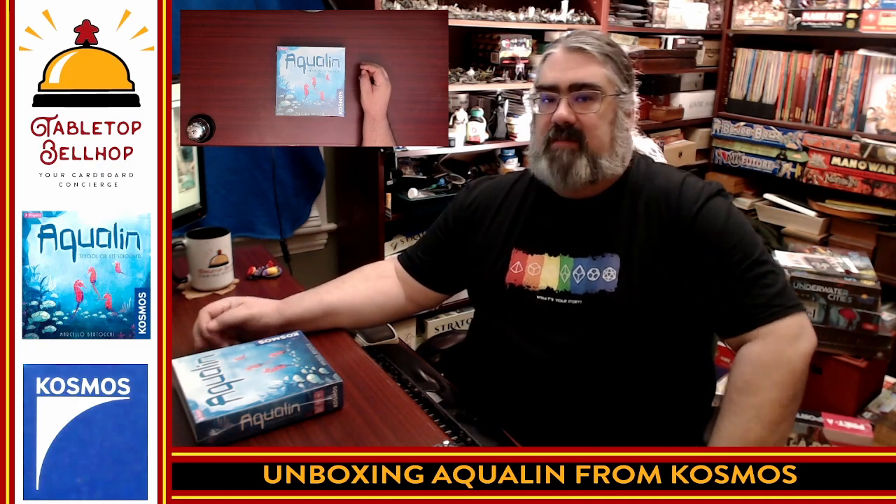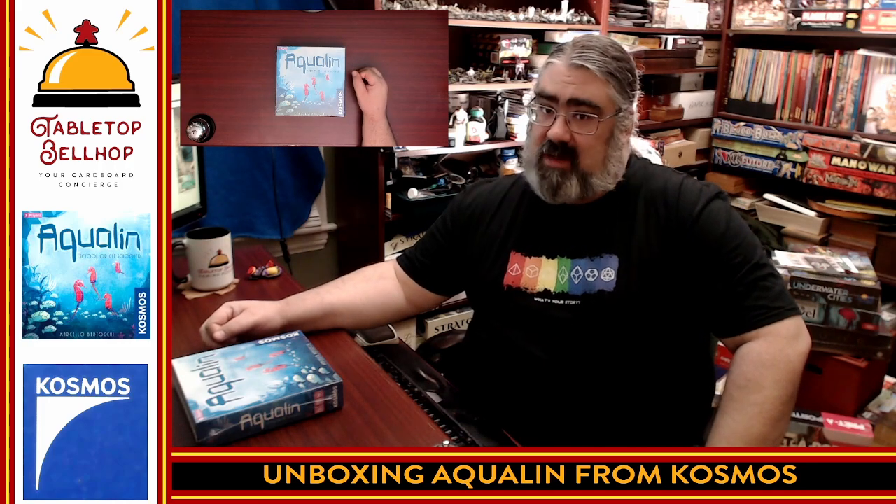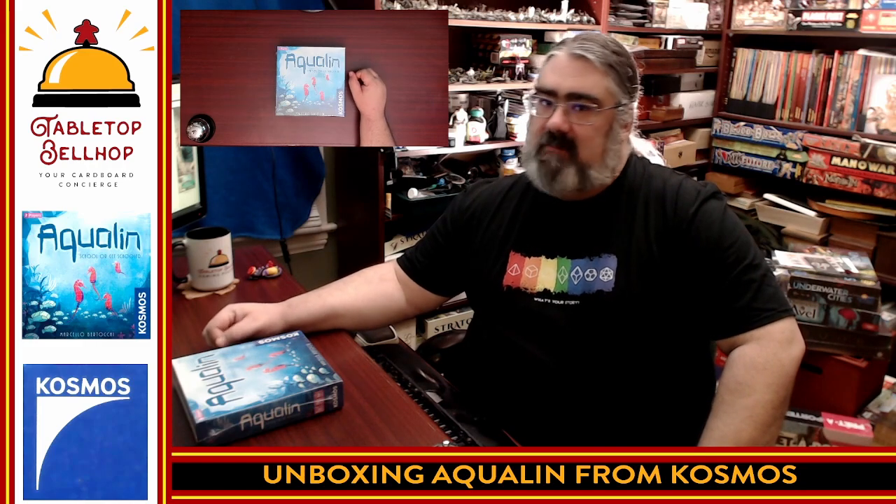Hello, and welcome to a Tabletop Bellhop Board Game Bag Check. I am Mo Tuzano, the Tabletop Bellhop, your cardboard concierge, answering your gaming and game night questions and striving to make everyone's gaming experience better.